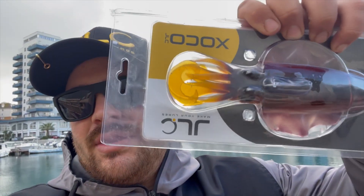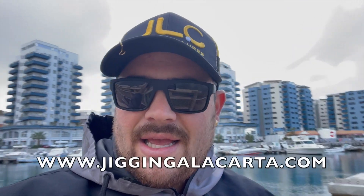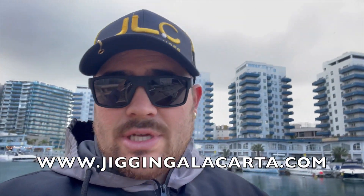Today I'm going to be showing you one of the most famous lures of Jigging a la Carta — it's the Shoko, the JLC Shoko. It's available on their website. I'm going to show you in this video how to set up the tentacles and how to set up the assist hooks, just like I did with the Shippie. If you haven't seen the Shippie video, click it here.